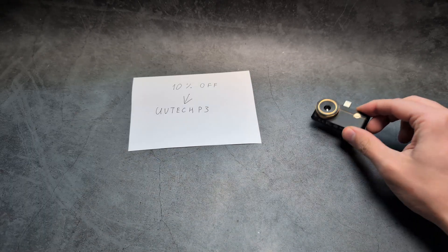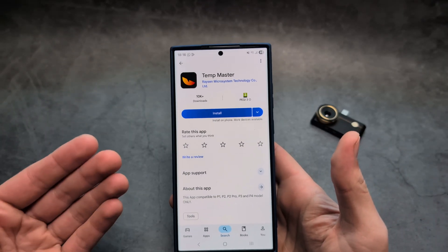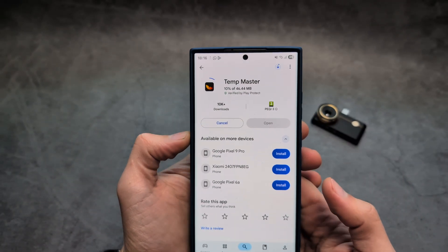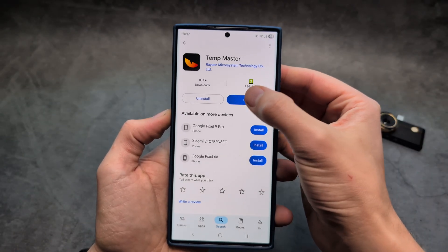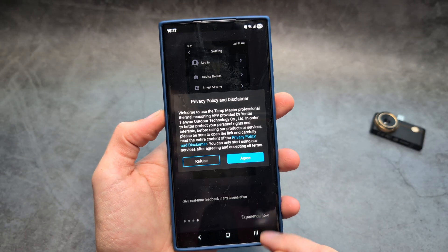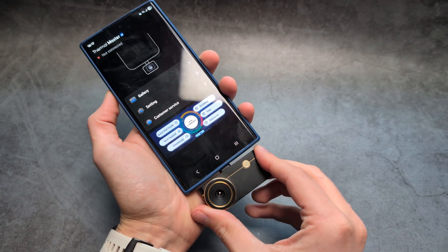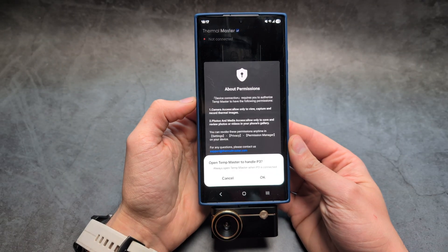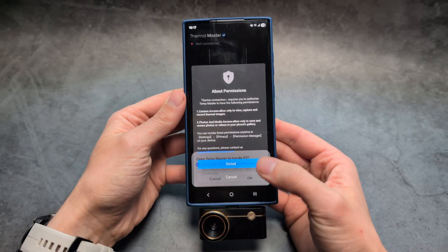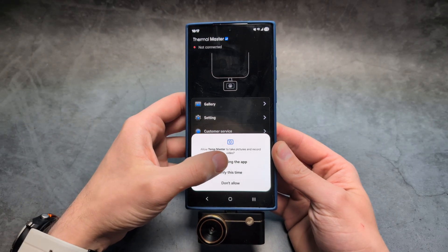To set it up, we use a simple app available on both the Android and Apple stores. Search for 'Temp Master,' wait for it to download and install, and once you open the app you'll see a quick overview. Agree to the terms and connect the camera right away — it should start working. If you enable the prompt, every time you plug in the camera the app will automatically open.